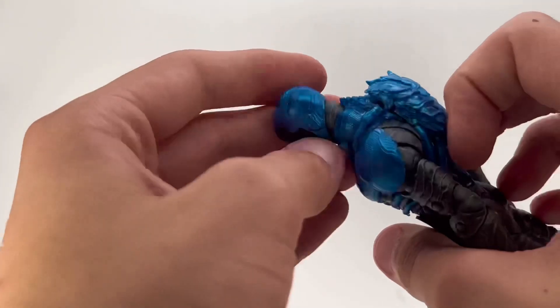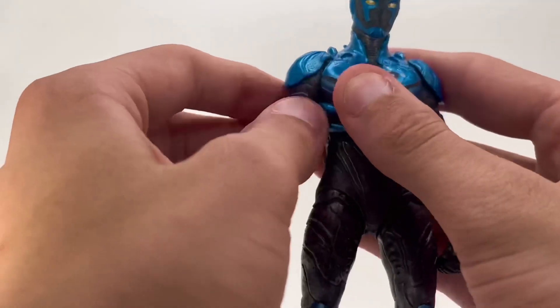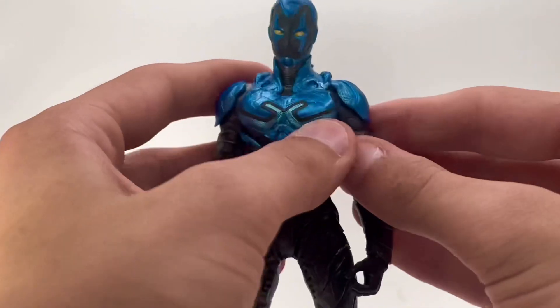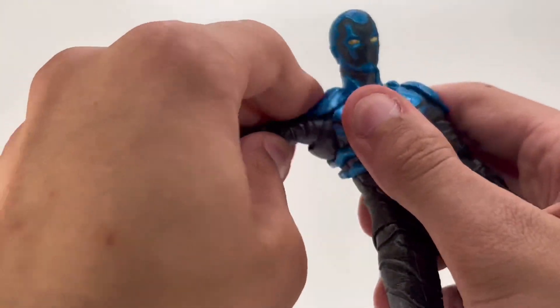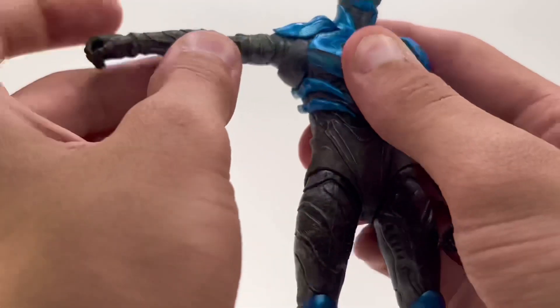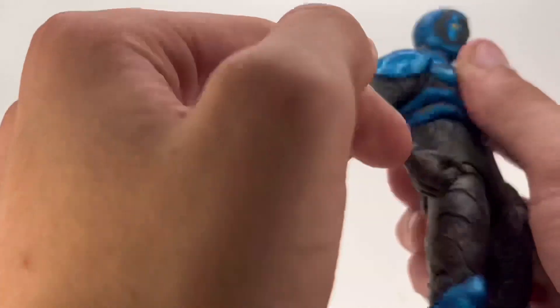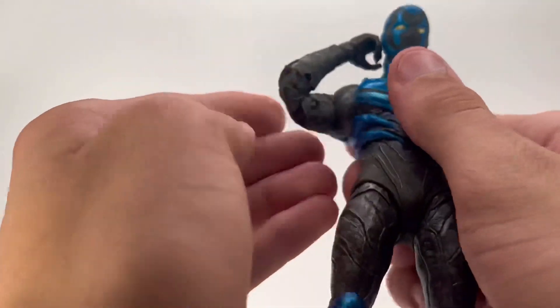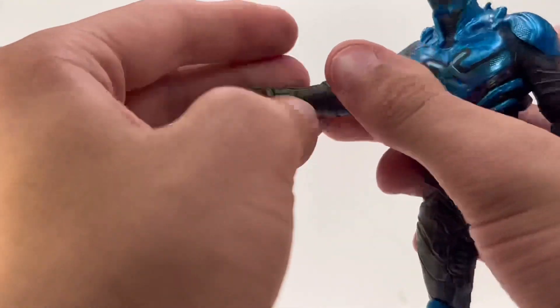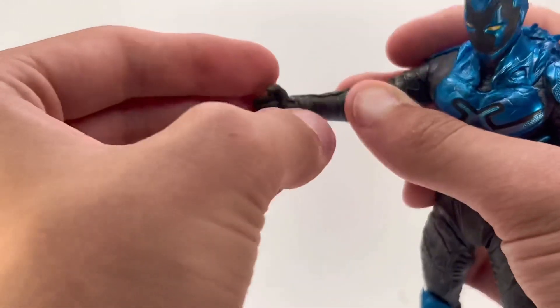He's got butterfly joints on both arms. Arms go up high, though the shoulder pad could get warped easily so I wouldn't recommend pushing that too far. The arms rotate a full 360 degrees, and the elbows are double jointed. The hand is on a ball peg, which looks a little odd but tries to match the texture.